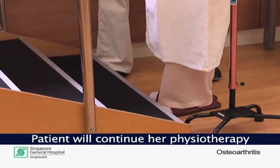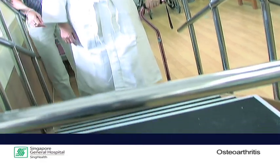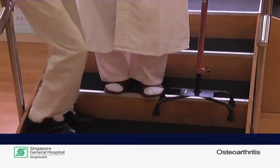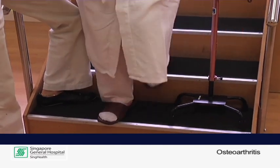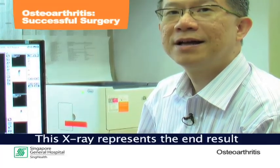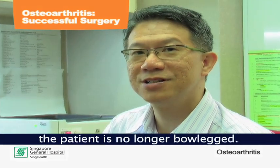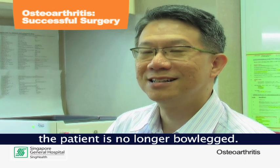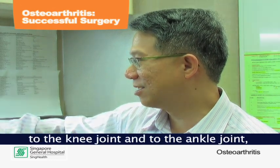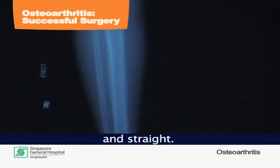The patient will continue her physiotherapy session at the gym. This X-ray represents the end result after a successful surgery. As you can see, the patient is no longer bow-legged — the knee is nice and straight. This X-ray shows the entire leg all the way from the hip joint to the knee joint to the ankle joint, and the patient stands very nicely balanced and straight.